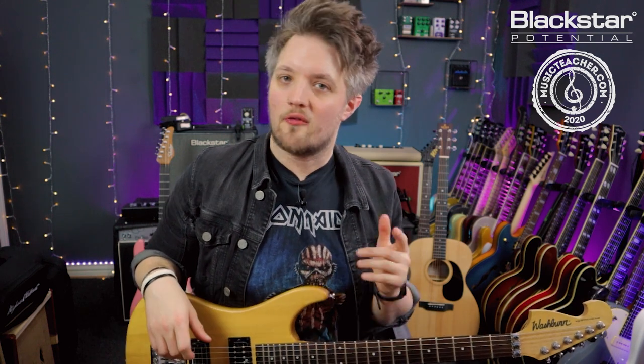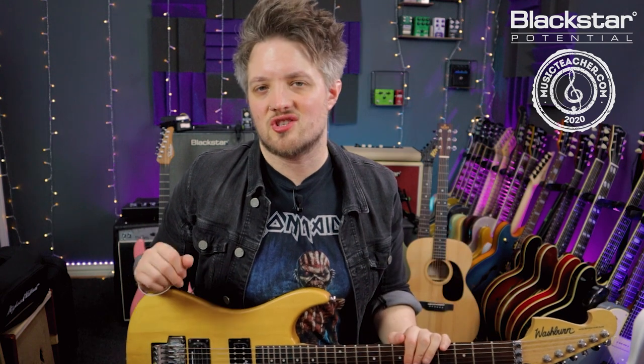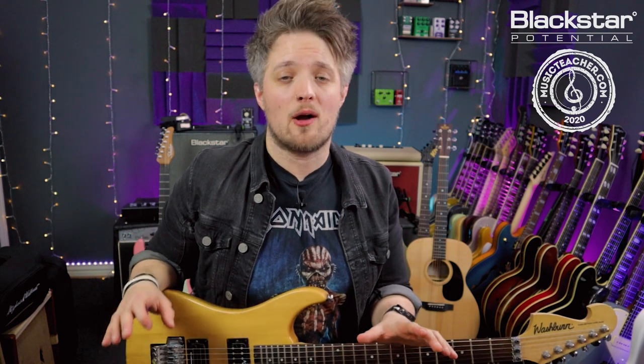Thank you all for watching — I hope you've enjoyed this lesson. Please let us know in the comments how you've gotten on with these legato ideas, and if there are any topics you'd like to see in future Blackstar videos, let us know below. Don't forget to check out Blackstar Amplification on YouTube for more free video lessons. And if you're looking for a guitar teacher in your area, head to musicteacher.com and check out the network of great music teachers all around the country waiting to help you out.